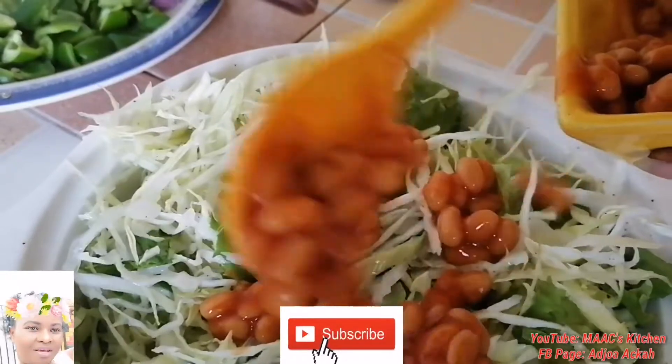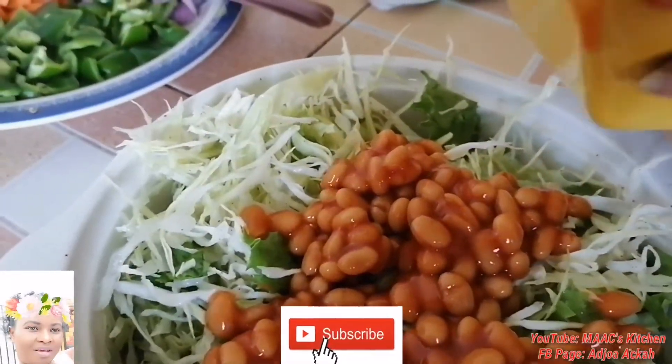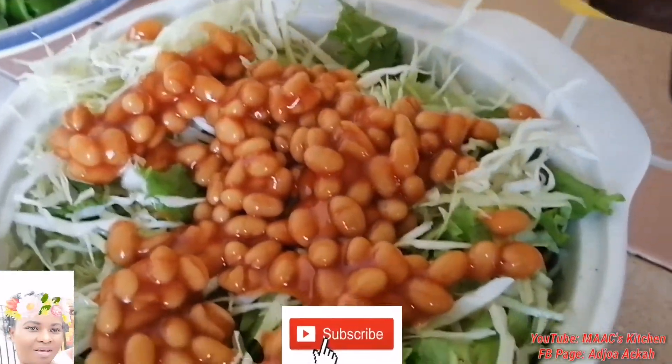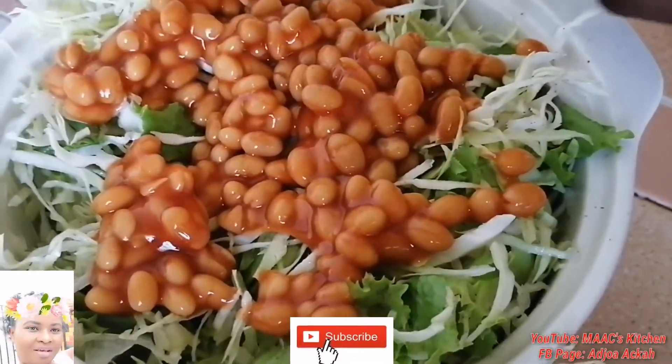This is a simple salad you will love it — just give it a try. I'm going to add it to my vegetable rice, that is why I just chose to use only lettuce and cabbage.